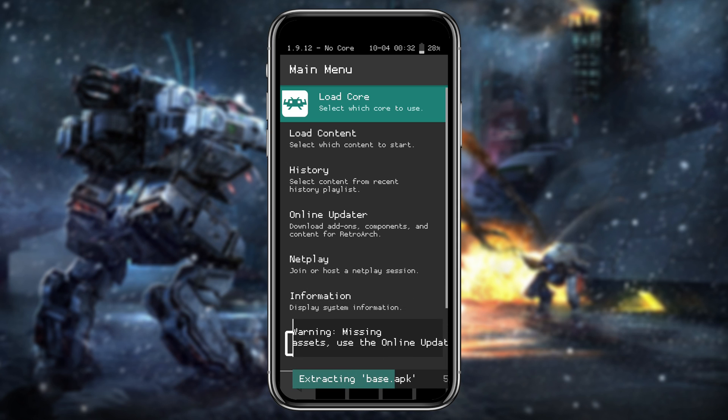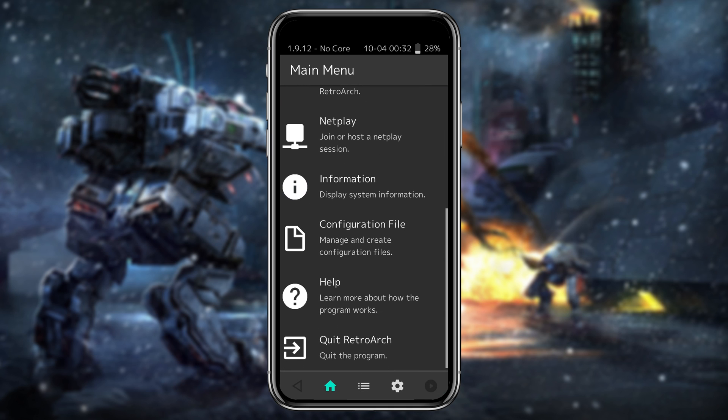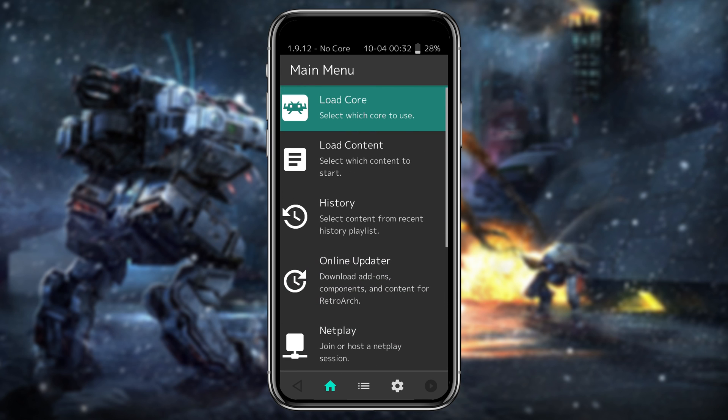You can see the main screen of RetroArch — there are lots of options and features available. I will go through all the options and show you the quick and easy ways to get started.